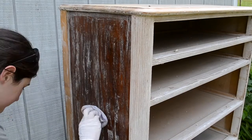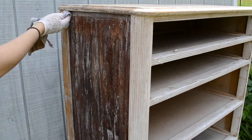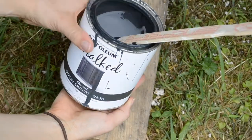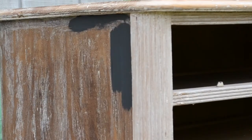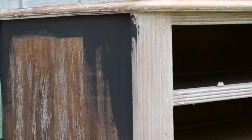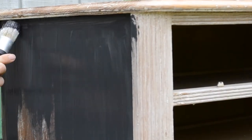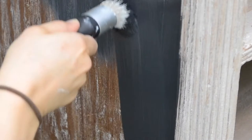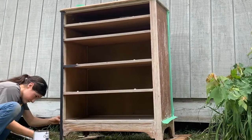I came in with a wet rag to clean everything up and get ready to start painting. Today I am using Rust-Oleum chalk paint in a charcoal color. It's really pretty paint. I had to add a little bit of water as it was pretty thick, but it worked out really well. It went on pretty easily and I put two coats of the paint on.